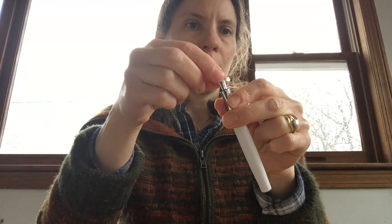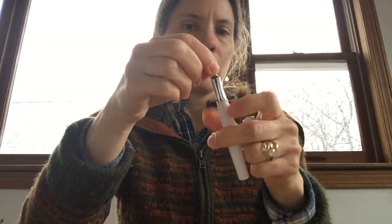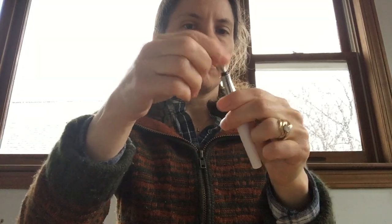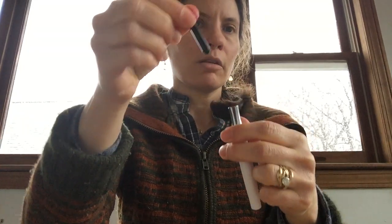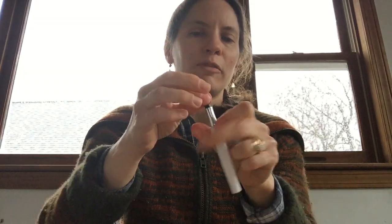For Kaweco pens, the nib part just screws out — sorry it's taking a while — like that. Now I've got ink all over my fingers because I didn't take the ink out of these, but it's easy to switch these out. So if you end up not liking the size nib you got, or your nib is scratchy — although I've always found Kaweco nibs to be pretty good — some people do have trouble with those sometimes.